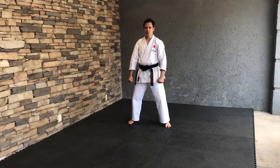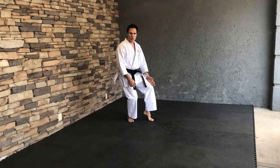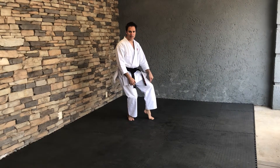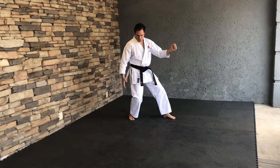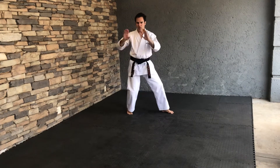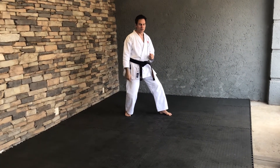On the first movement you're going to go into Neko Ashi Dachi and we're going to do the Maegiri — front leg kick on the spot. That'll be one. Number two, the back leg is going to kick Kikomigiri, so whenever we move sideways we will do side thrust Kikomigiri. Nii.